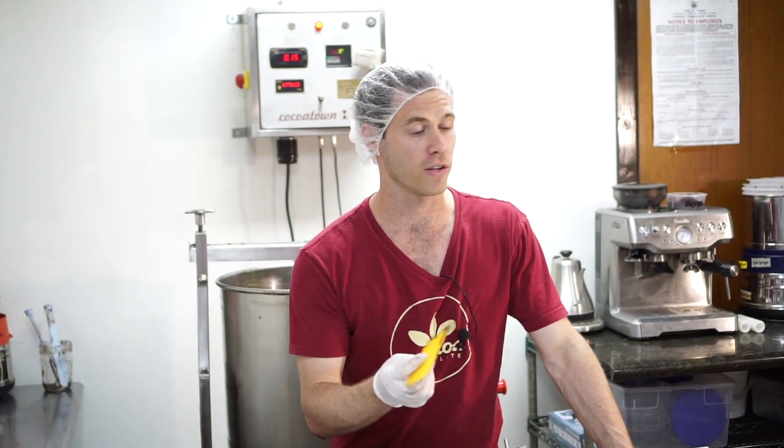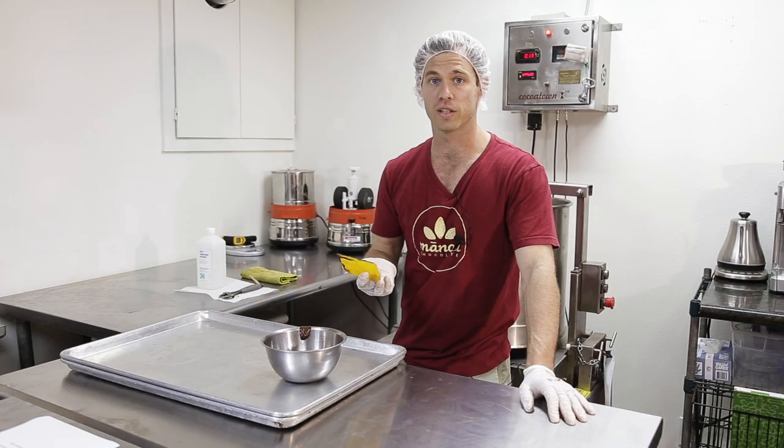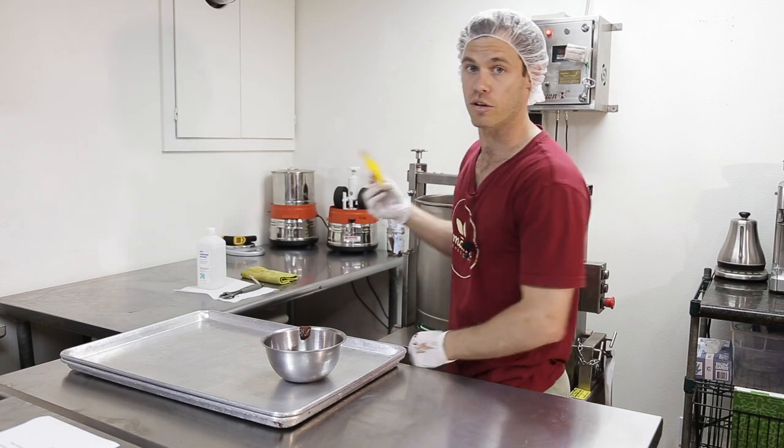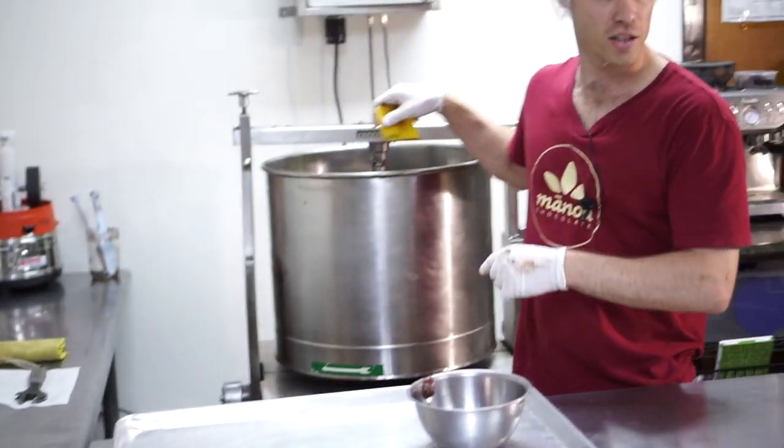These scrapers are very basic — they're from the hardware store. I used to use them a lot for fixing surfboards; people use them for painting. They're really good and affordable for cleaning out your grinders and scraping bowls clean. It's just a squeegee. We got this pretty clean, so now we're going to be taking the stones out.